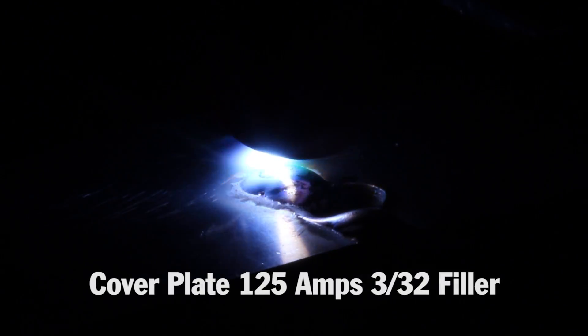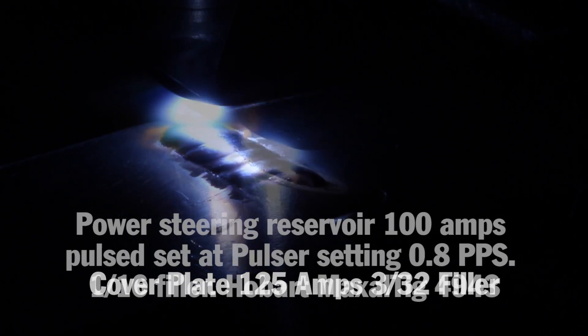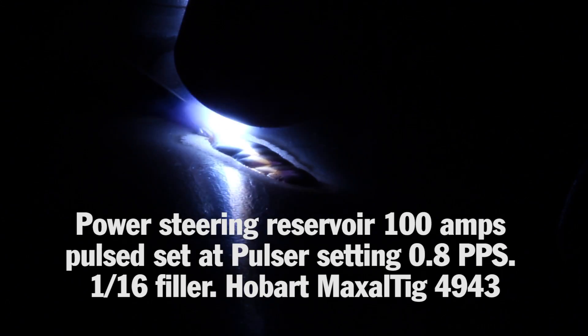Because the Synchrowave 210 has an inverter engine, we can standardize on one type of tungsten. We're using a ceriated tungsten, 3/32 size, sharpened to a point.